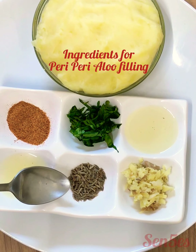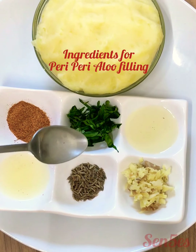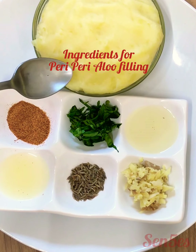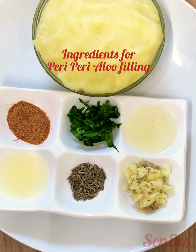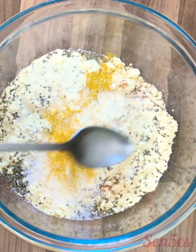You'll need some cumin seeds, some mint leaves or coriander leaves — I've used both of them. You'll need some fresh ginger garlic paste, some oil, and these are boiled or steamed mashed potatoes ready for our filling between the sandwiches.